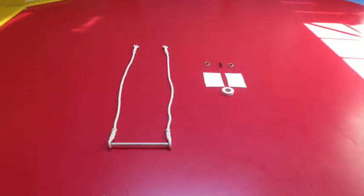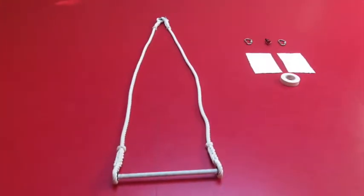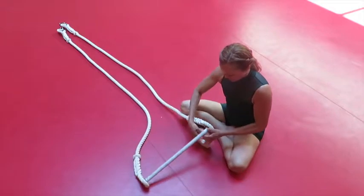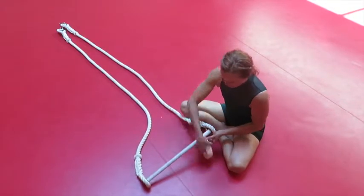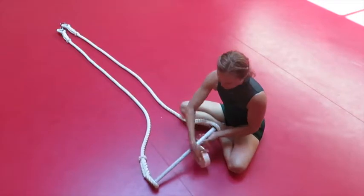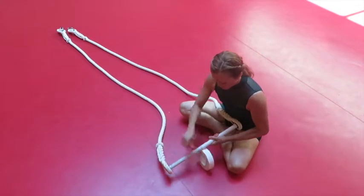Once you have gathered all the equipment you are ready to dress and place the hardware onto your single point trapeze. Start by wrapping the tape all the way around the bar. You'll need to overlap each turn of the tape by half. Tape from one end of the bar until you reach the opposite end.